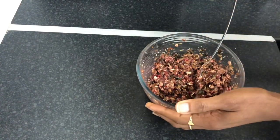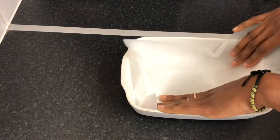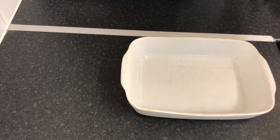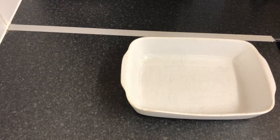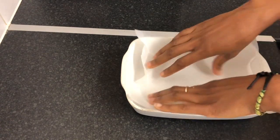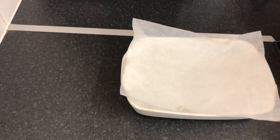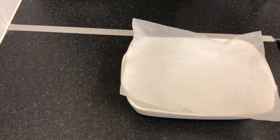Now we're just going to transfer it into a tray. This is perfect — I'm just going to lay it out with all of this goodness.